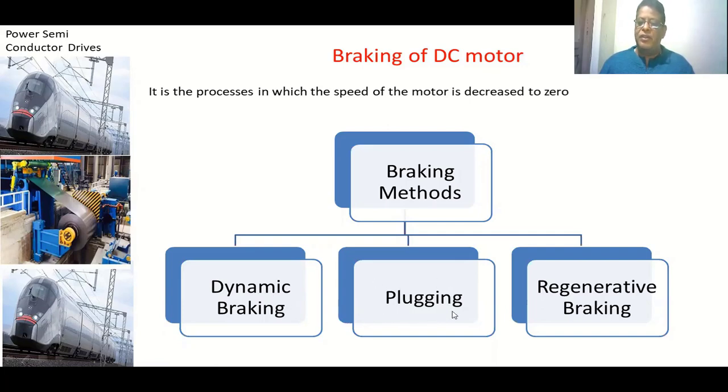In plugging, initially the motor is running in one direction. We interchange the voltage applied to the motor so that the motor tries to run in the reverse direction. The torque produced in the motor is in the reversed direction, opposing the existing rotation, so the speed of the motor comes to zero. At that point we disconnect the supply.